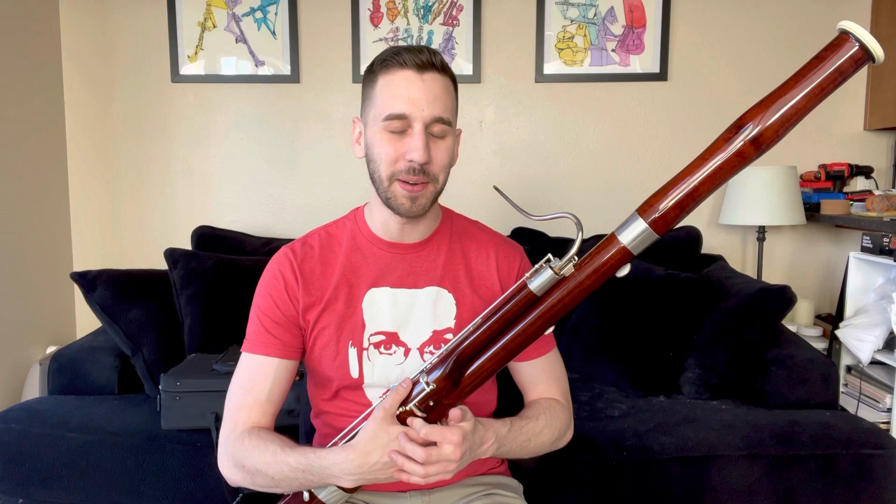Hi everyone, my name is Daniel Buchan. I'm a composer, conductor, and music educator, and I am back with another bassoon tutorial video.